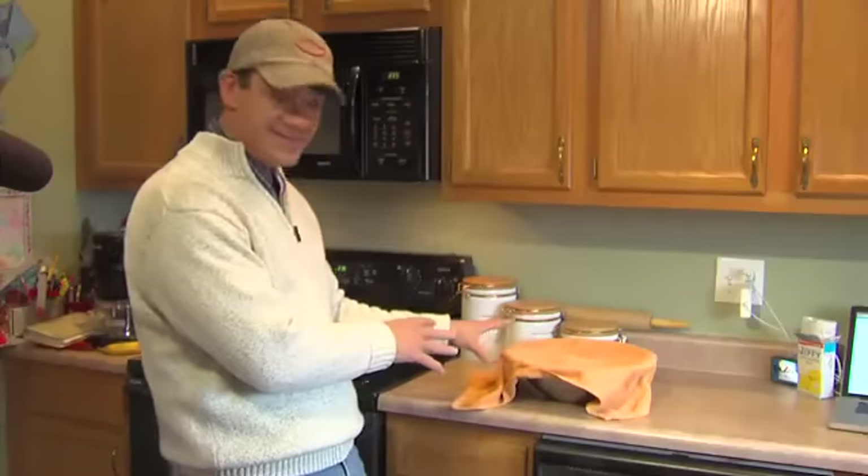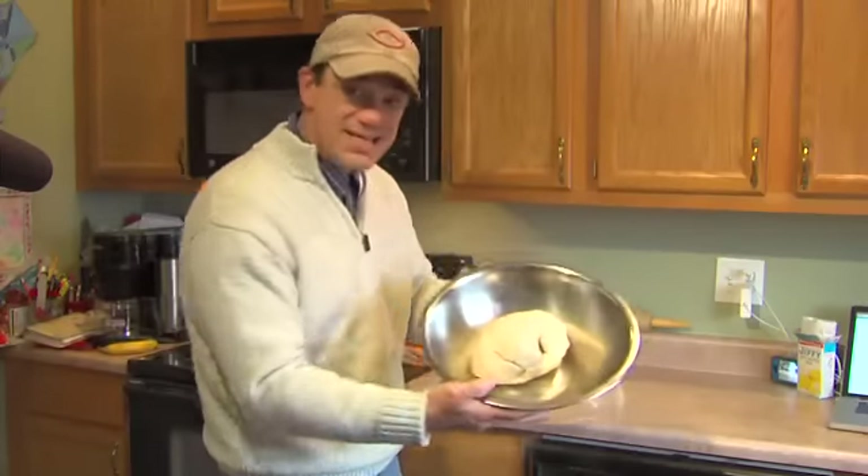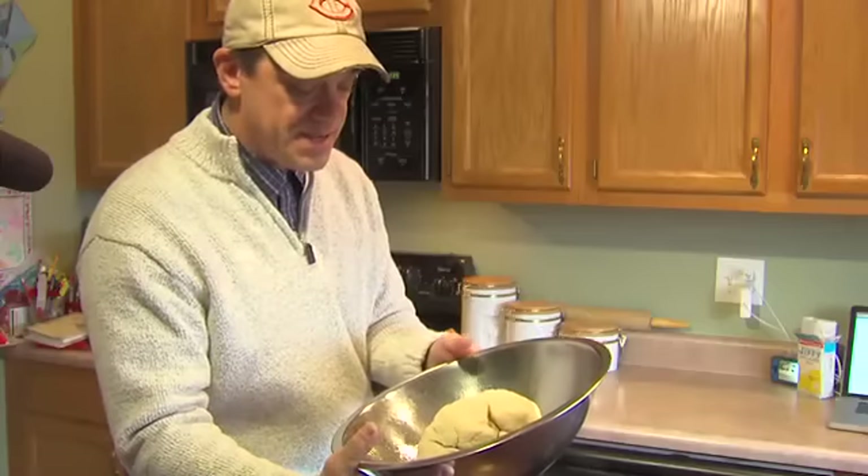Okay, directions say we're supposed to take it out of the bowl — it's the big unveiling. Has it gotten bigger? Well, we'll find out in a minute. The directions basically say I need to take it out, punch it down, and roll it out.